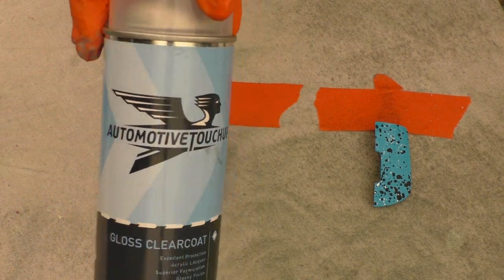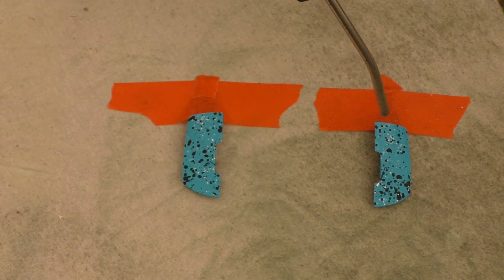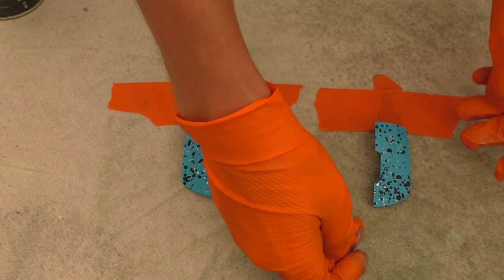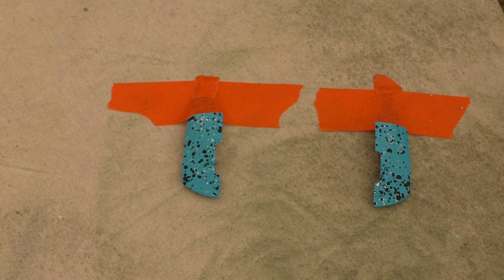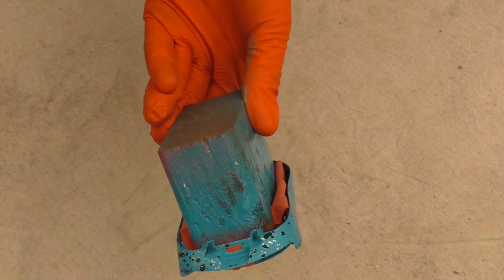I would recommend this clear coat — I'll leave a link in the description. I also recommend wearing a respirator; this stuff is pretty nasty. You want the edges of the pieces raised up a bit so you can paint the edges. I like to put on two thin coats first and then do a third coat really thick. I like to do the edges first, and once I've done the edges a lot of the top is already covered.